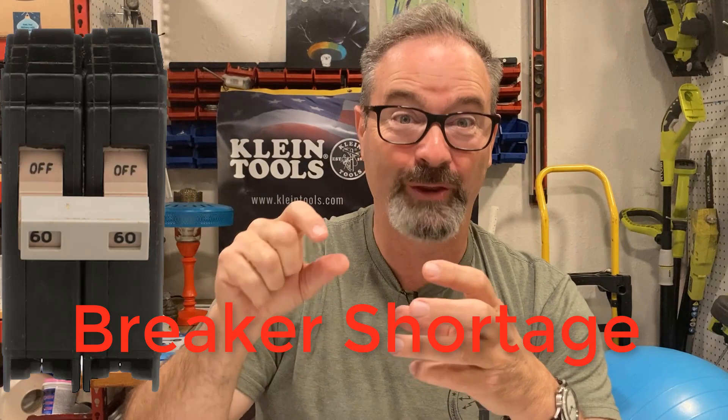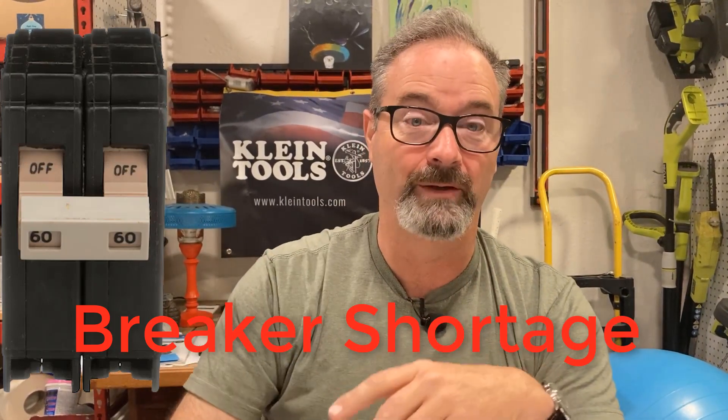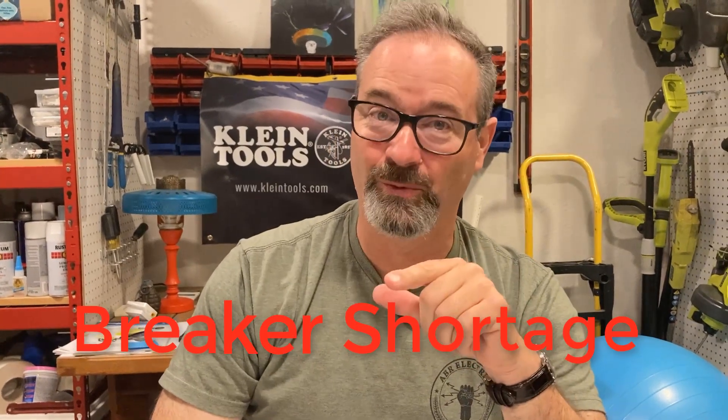We go to a Homeline load center with a Homeline 2-pole 60 and do the rest of the job as normal. Second option — tell me what you think of this: tap rule, Article 240, 10-foot rule. We are looking at doing snap-on lugs in the CH panel and doing the same thing — a couple-foot run goes right to a Homeline panel with a 2-pole 60, because we can get Homeline 2-pole 60s all day long. Breaker shortage — never imagined in all my years we would have to do this much work to install a very simple circuit.